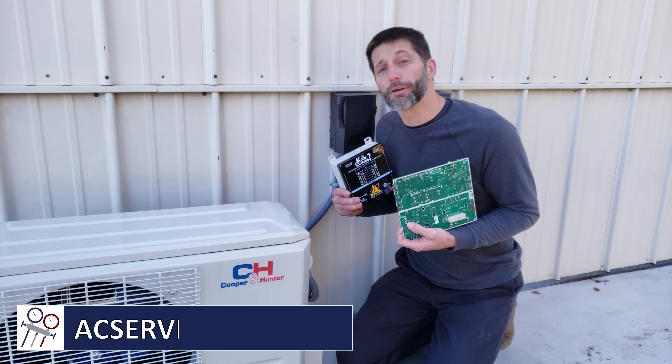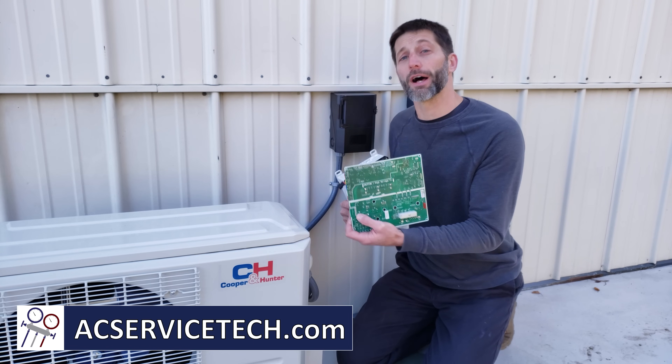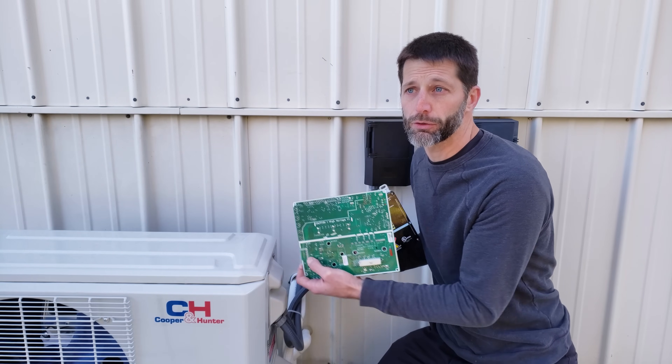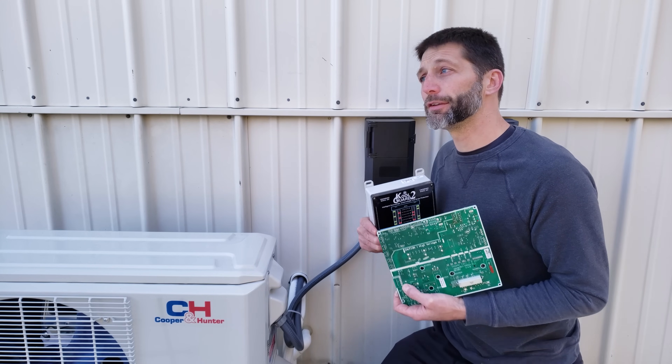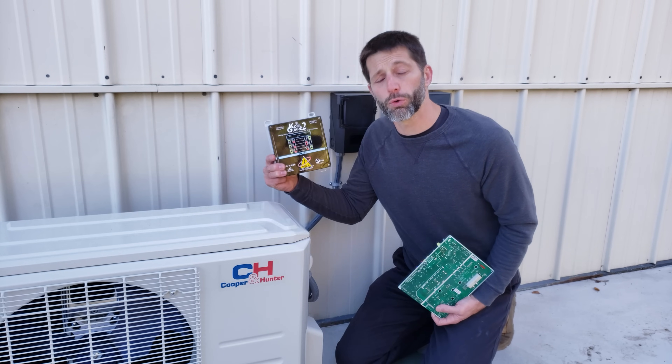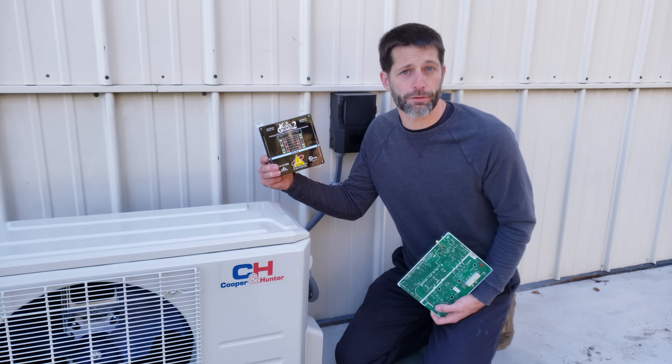This is Craig Migliaccio from AEC Service Tech. Today we're going over the highest cause of mini split failure — that's electrical control boards failing due to the power supply's electrical surges, over voltage, or under voltage. We're going to be installing the CoolGuard 2 in order to handle this and explaining how it works.